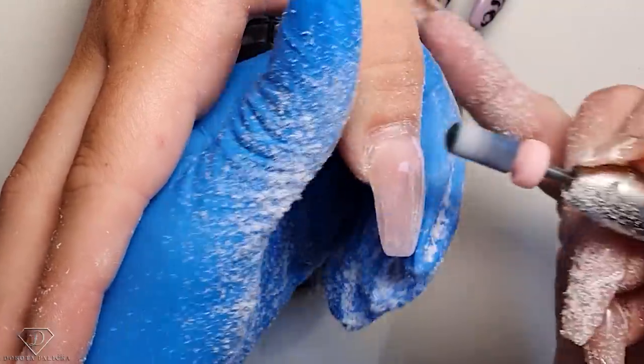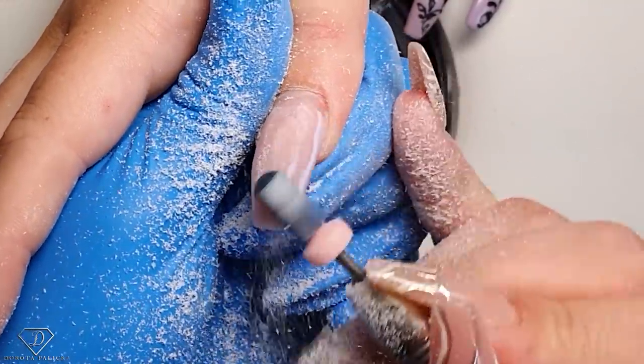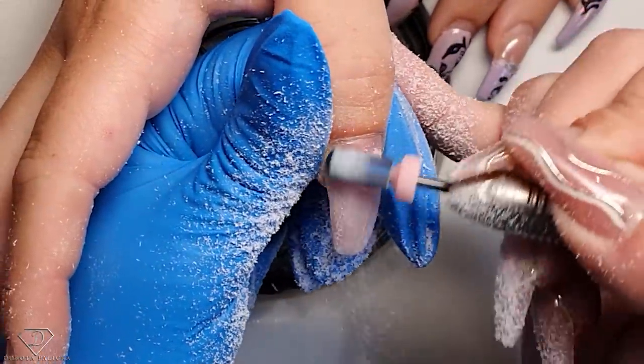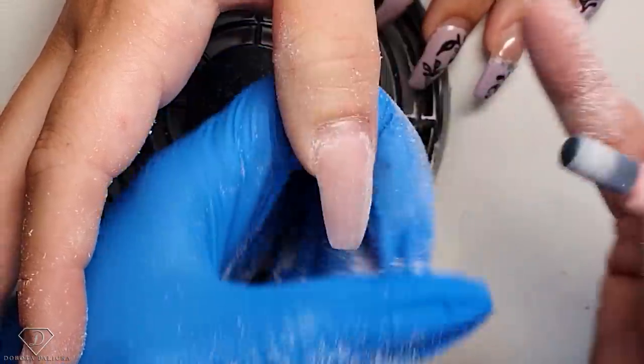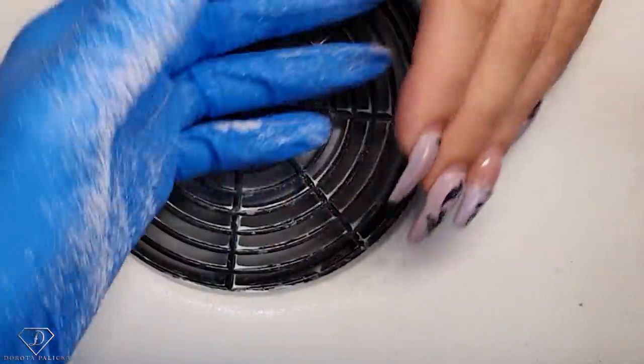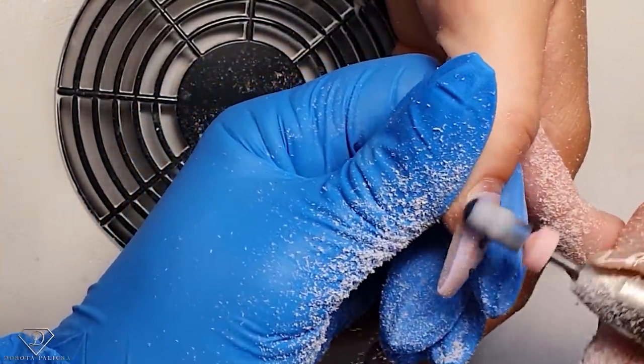I hope you guys find these videos very useful, because obviously doing nails when you've got a model and they're all pretty is a different story to working with different types of nails and different clients. That is all challenging and each time we have to deal with a completely different type of nail.